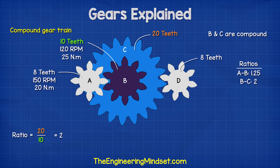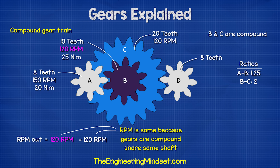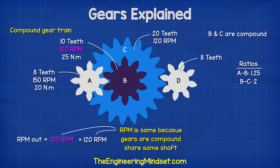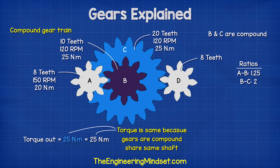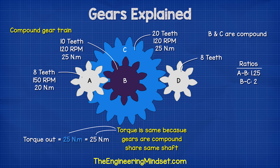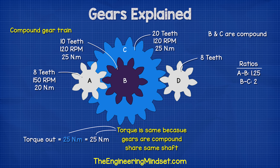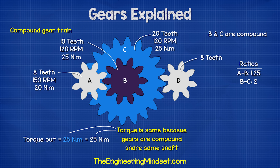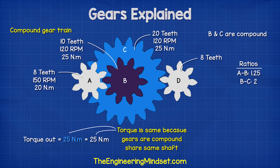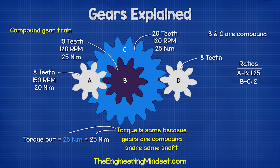If gear C has 20 teeth, then the ratio is 20 divided by 10, which is 2. The RPM is going to be the same as B, which is 120 RPM, because these two gears are compound and share the same shaft. The torque is also going to be the same as B, so it's 25 newton meters. This gear also rotates the opposite direction to gear A. It will rotate slower than gear A because of the size of gear B, and it will also have less torque than gear A, again because of gear B.